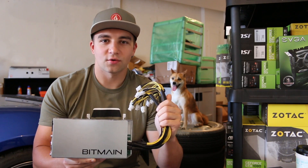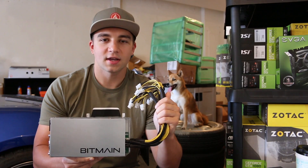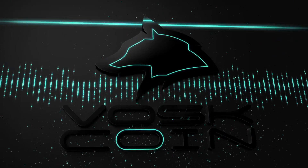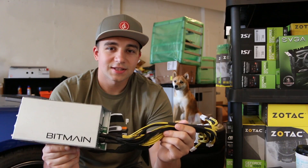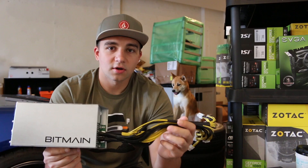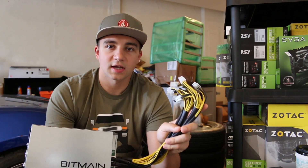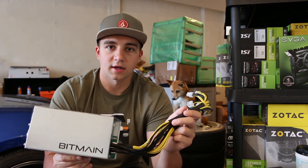Hey guys, what's going on? It's Vosk of the Vosk Coin YouTube channel, and today I'm here to talk to you about the Antminer power supply, specifically the APW3++. This is the APW3++, really the only power supply offered by Antminer currently, and this is the 10 PCIe plug model, which also appears to be the only model they're currently producing right now.